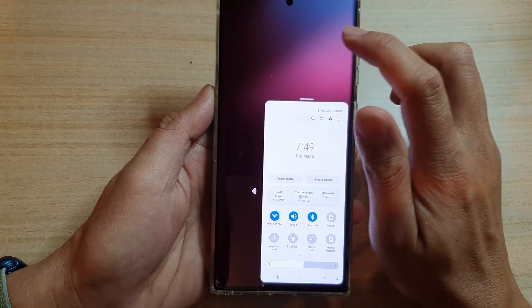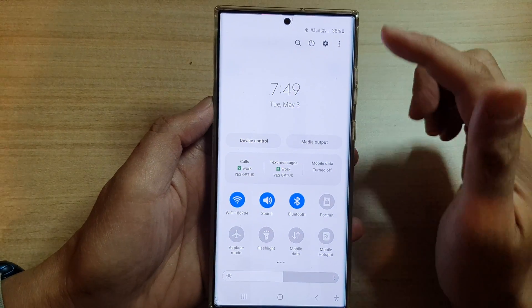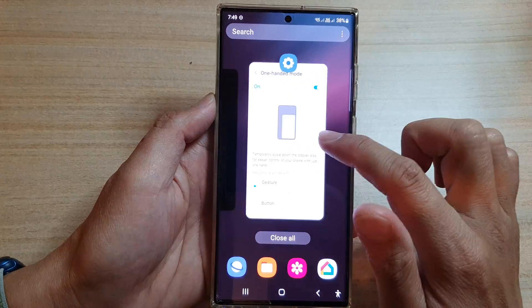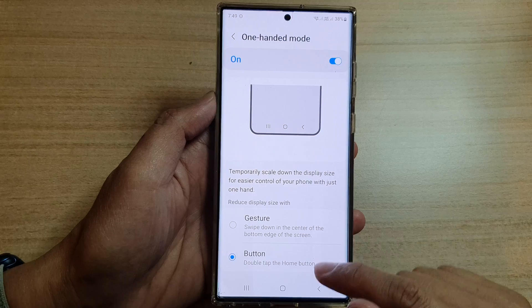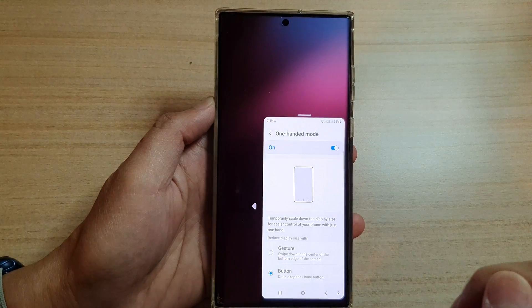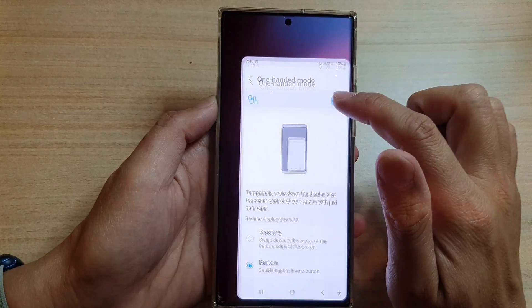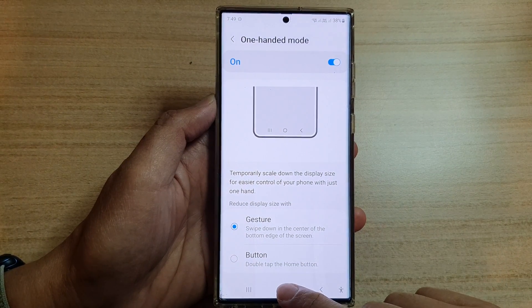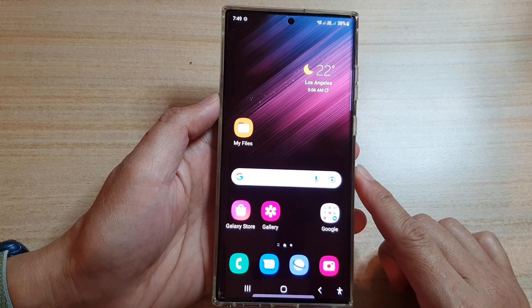To close one-handed mode, just tap outside of the window. If we go back into settings and choose button, you can double tap on the home button to open one-handed mode. That's it — tap the home button to return to the home screen.